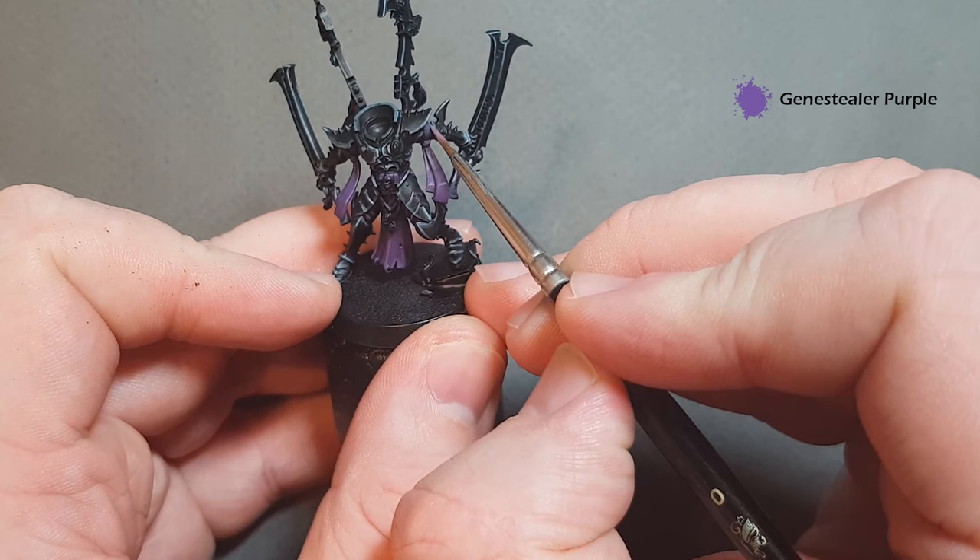Highlighting the horns is really easy and straightforward. Take some Wraithbone, not too much on your brush, and just follow the design of the model up to the top along the edge. Going quite quickly gives you some nice differentiation. Finish highlighting the horns and we'll have a look at the mask.